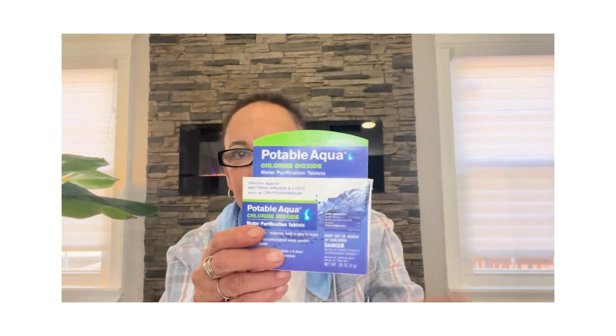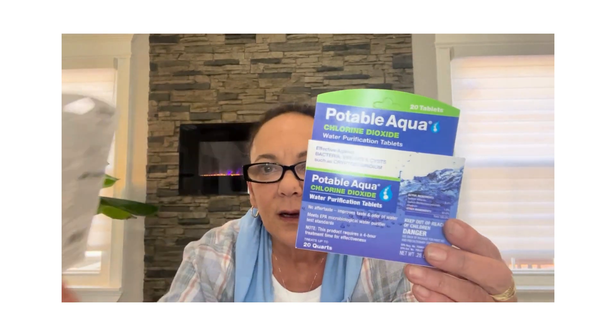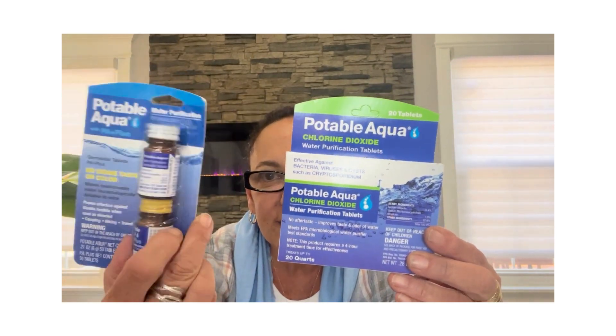Let's move on to chlorine dioxide and iodine water treatment tablets. Both kill bacteria and viruses. The CDC states that chlorine has a moderate effect on giardia but a low effectiveness at killing cryptosporidium. Iodine has shown to be a little better at inactivating giardia but also has low effectiveness at inactivating cryptosporidium.